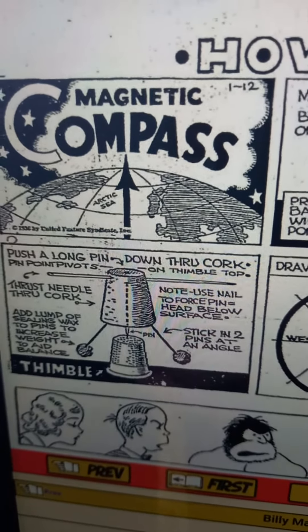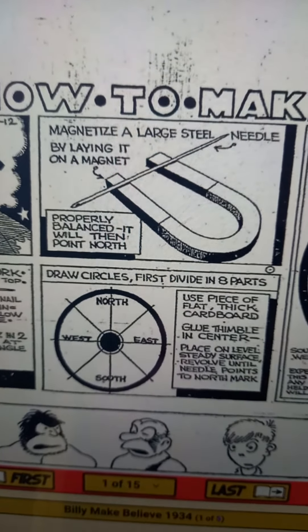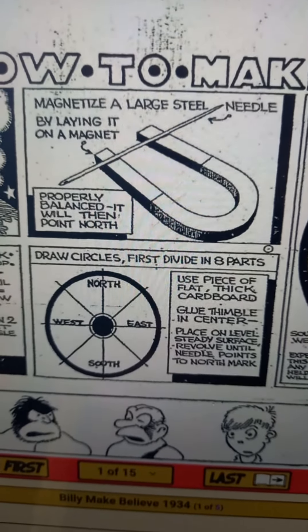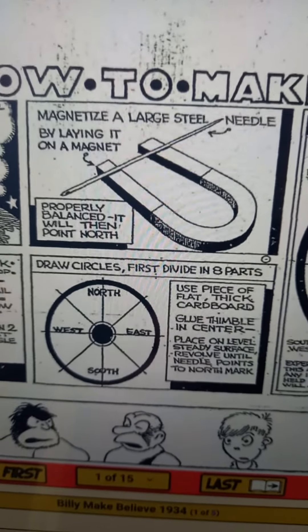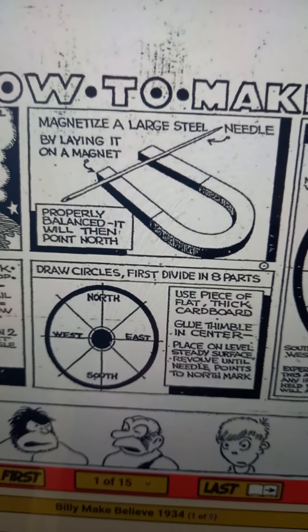On a timber top, thrust the needle through the cork. Add a lump of sealing wax to the pin to increase weight and aid balance. Note: use a nail to force the pin head below the surface. Stick in two pins at an angle.